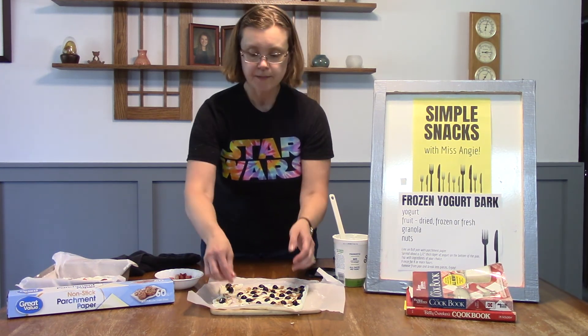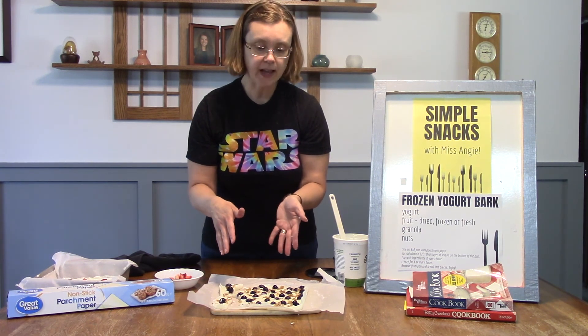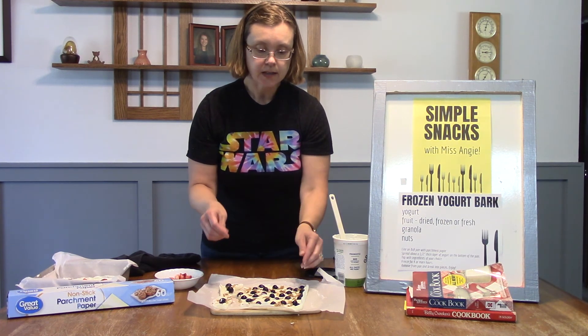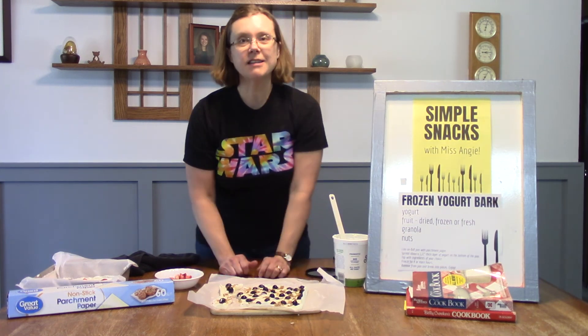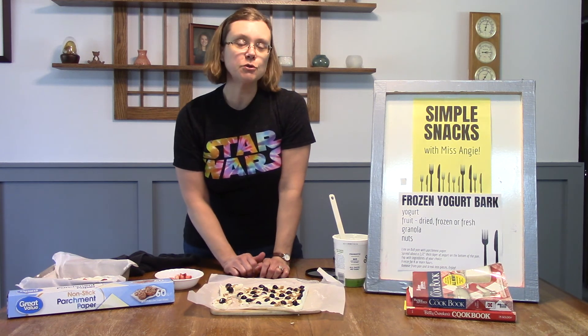That's a snack you can have anytime. I would store it in a covered container in the freezer. I'd really be interested for you to try this — I'm curious to see what toppings you guys would put on your yogurt. I'm really fond of fruit, but maybe there's something else that you would like.